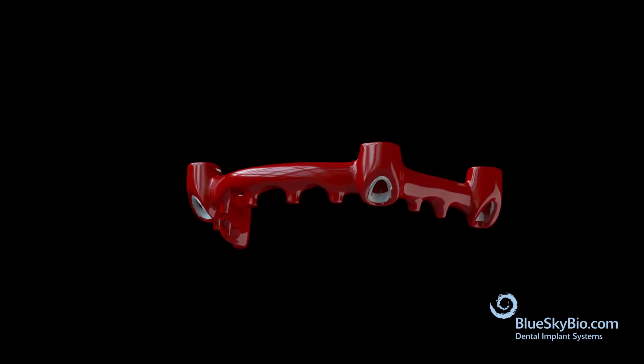Remove the spacer sleeves from the framework. This will create a uniform cement space to pick up the cylinders later. Send the resin pattern to a lab to be cast in metal.